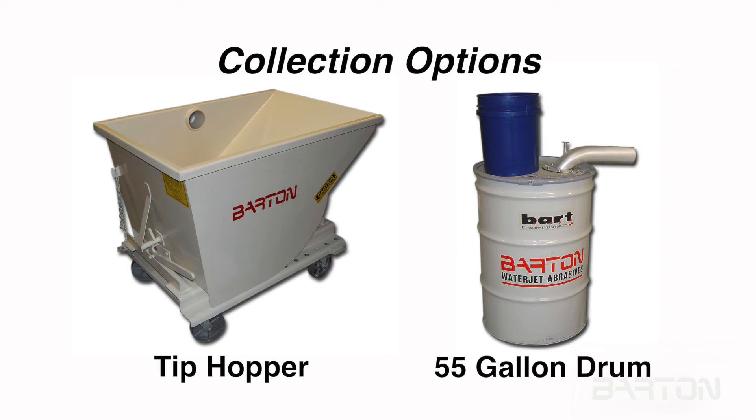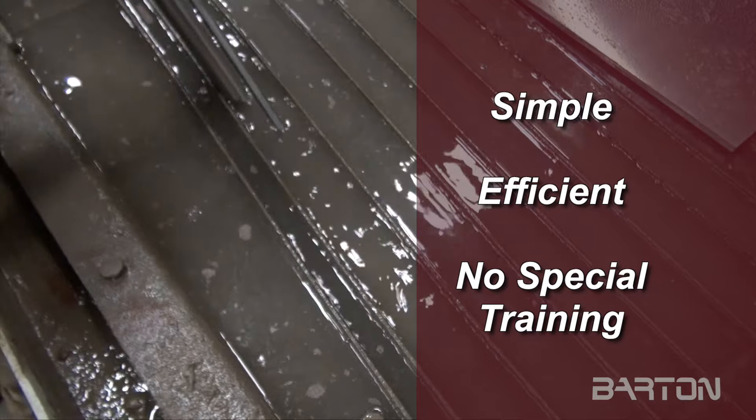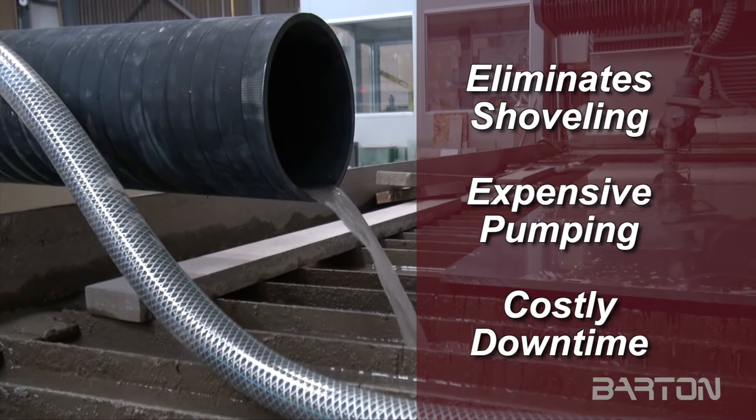An optional 55-gallon drum with an attached diffuser is also available. Bart's operation is simple, efficient, and requires no special training. Bart eliminates exhaustive shoveling, expensive pumping, and costly downtime.